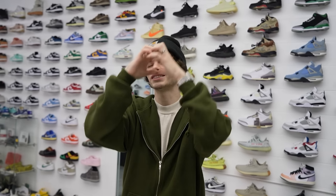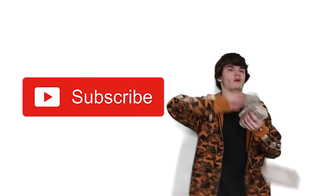Yo guys, that right there is going to wrap it up for the sneaker collection. I hope you guys enjoyed this — I know this is probably a long video. If you guys wanted to come to the shop, definitely do so. The address is 34781 Grand River Ave, Farmington, Michigan. Go down in the comments and tell me what your favorite shoe was. But as always guys, I love you so much — I'll see you on the next one. Deuce!